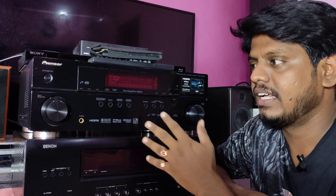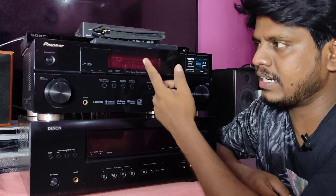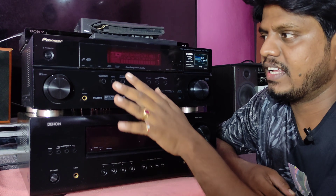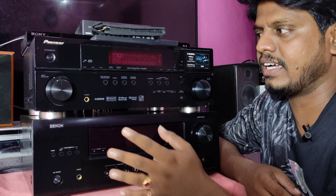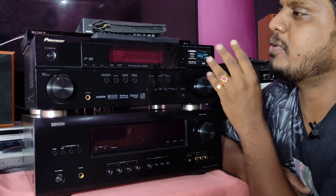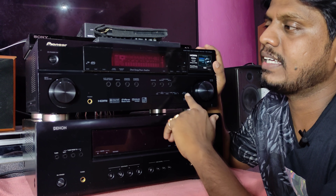I told you about the sales and asked you to check it out. I am reviewing the 510X9 — it's a 3-day amplifier, and this amplifier is a very good one. It's in great condition.